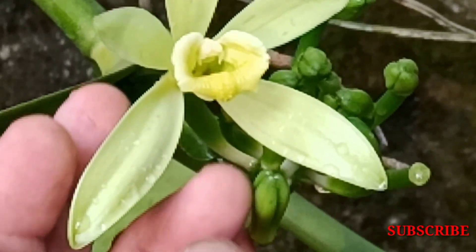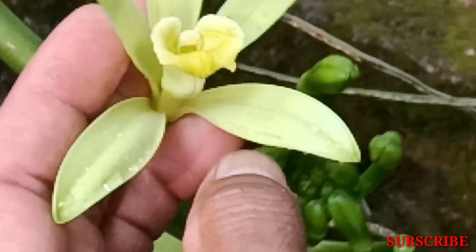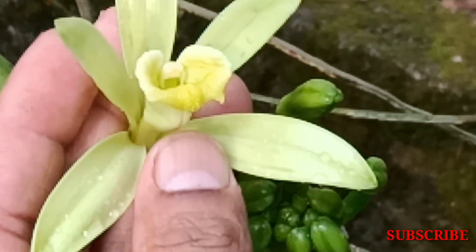The flower is very soft and very sensitive. It is both delicate and firm.